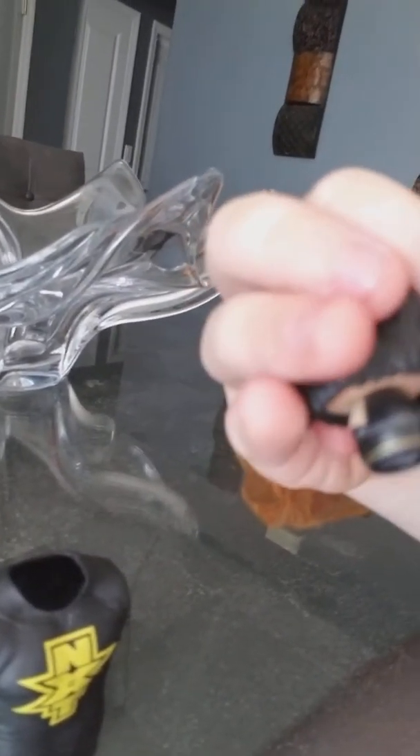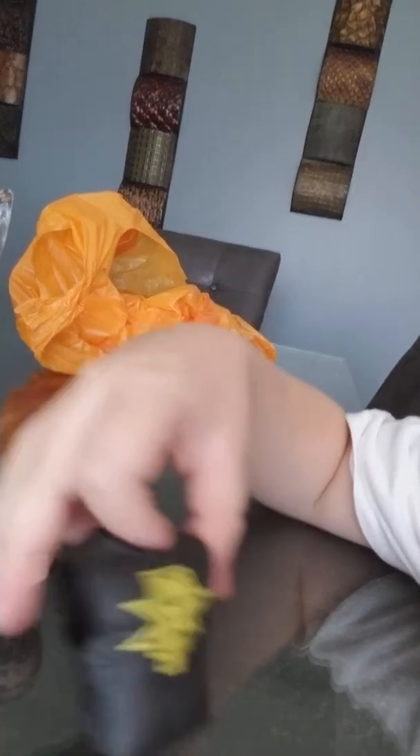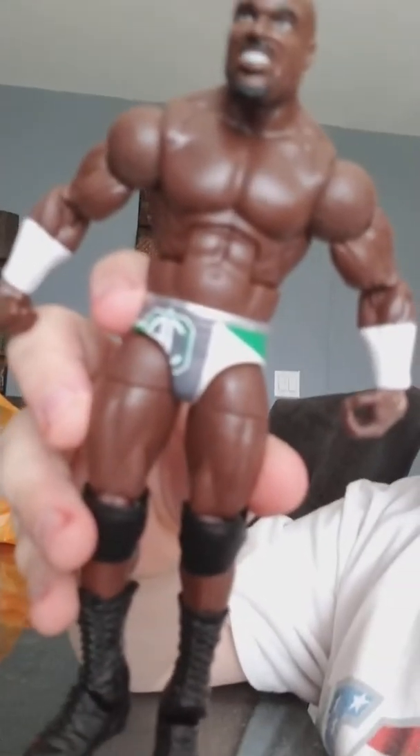This is what we got today: this Seth Rollins minifigure — it actually has a lot of detail, especially with the shirt — this NXT shirt, this Apollo Crews shirt, and then obviously the main event I guess you could say, the Elite Apollo Crews figure. If you guys liked this video, please give it a huge super kick on that like button. Please like, leave a comment, and subscribe. Bye!